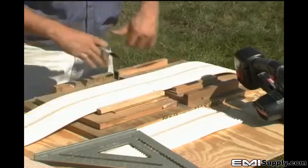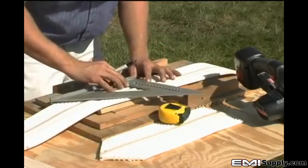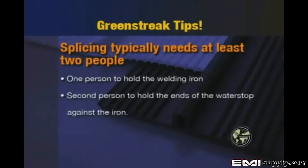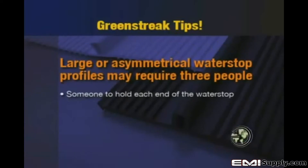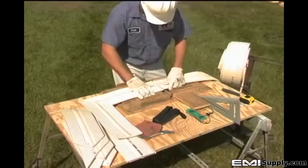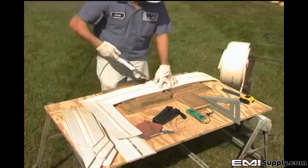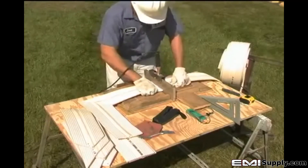Correct water stop welding is primarily about technique. Once you have learned the correct technique, making consistent, high-quality butt welds is quite simple. Splicing water stop typically requires at least two people — one person to hold the welding iron and one person to hold the ends of the water stop against the face of the iron. For large or asymmetrical water stop profiles, it may even require three people. When butt welding two straight lengths of water stop, you must melt the adjoining pieces simultaneously. Melted PVC cools very quickly, and working time is limited to a few seconds before the material returns to a solid, preventing a proper bond.